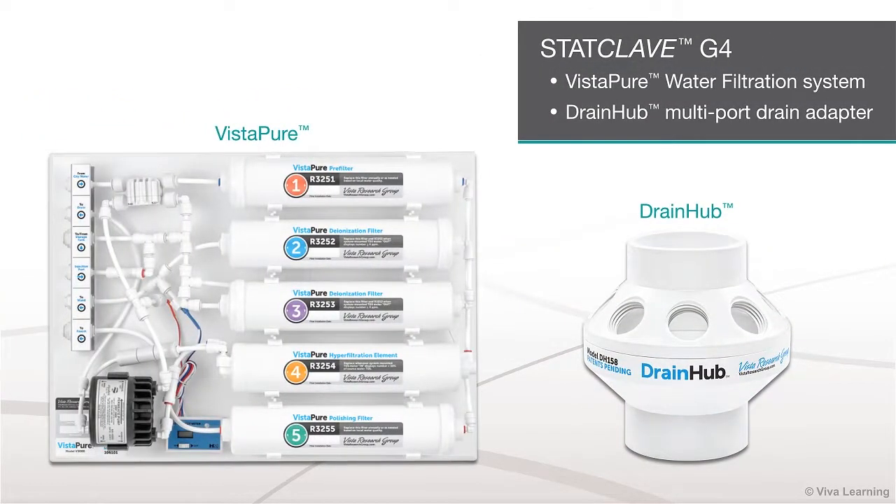To make the most of the StatClave G4 Chamber Autoclave, SICAN recommends that you pair it with the Vistapur water filtration system and the DrainHub multi-port drain adapter.